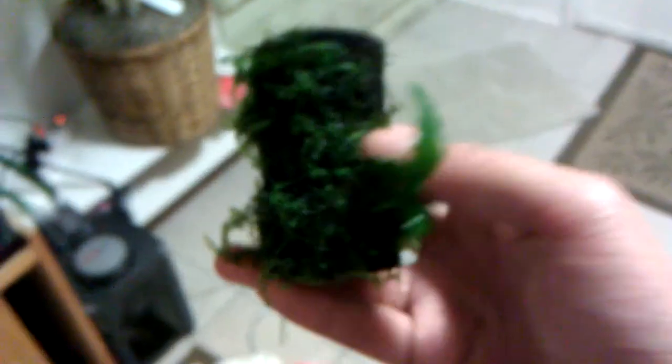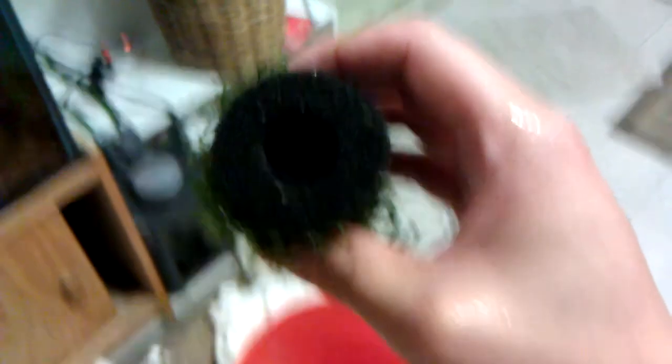I was getting bored waiting for the Python to fill up — it fills really slowly — so I was looking at my sponge filter and decided to wrap some moss on it. I don't take credit for this idea; I've seen it done in somebody else's tank. I wrapped moss around my sponge filter and it's cool — it kind of hides the sponge more and hopefully it'll look great.